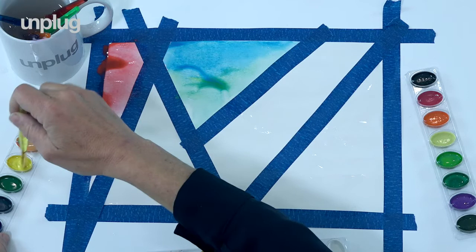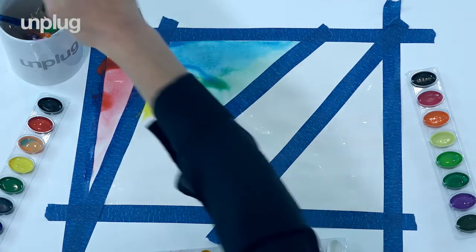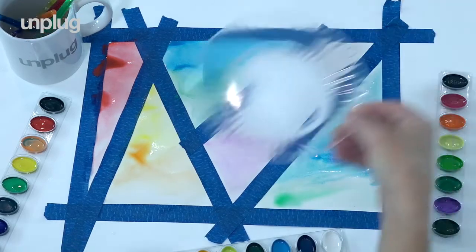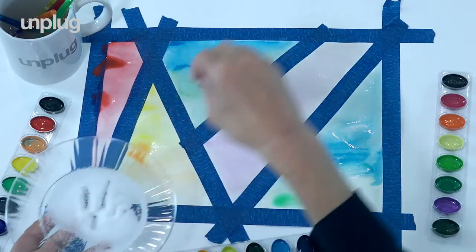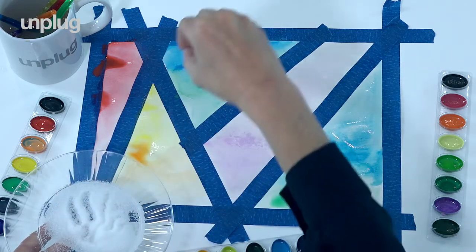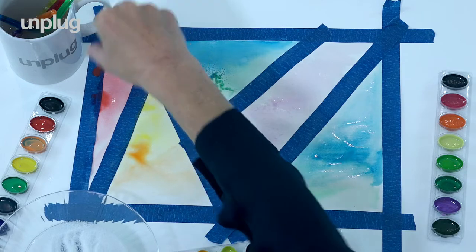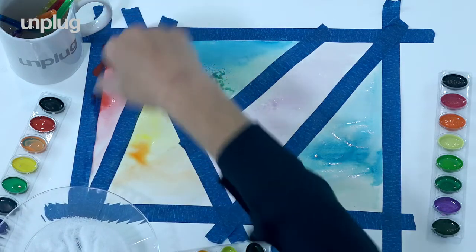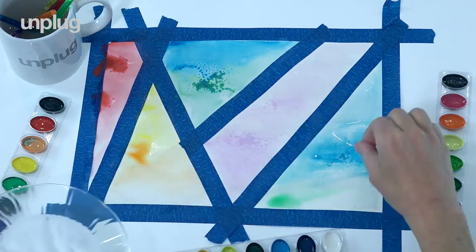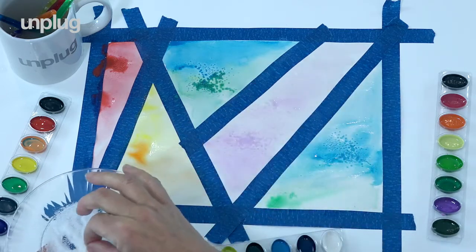Notice the soothing sound of the bristles on the paper. Now we're going to be taking some salt and just sprinkling our paper with gratitude. I'm so grateful for — and you can just insert your word. Notice how it hits the puddles, it becomes much more saturated. I'm so grateful for — notice what pops up for you.